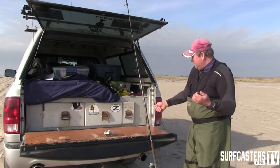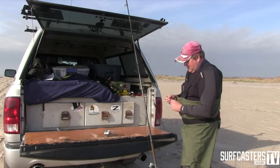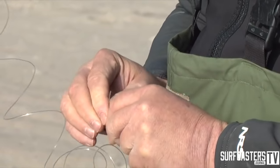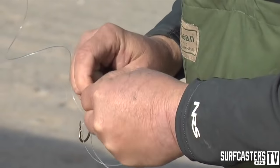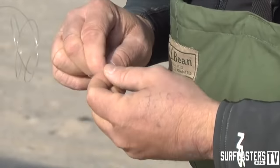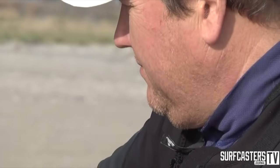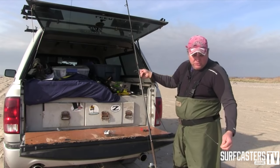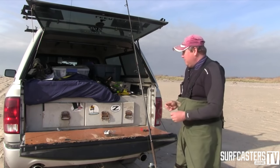I've got my 80 pound test. I'm just going to tie the 8-0 Mustad via improved clinch — that's all I use, it works. You don't have to snell it or do any of that. Just an improved clinch with the 80 pound, load it, and that's it. This is the same setup I would use to throw a plug or a darter or anything else — same exact thing. Now I'm set up for eels.